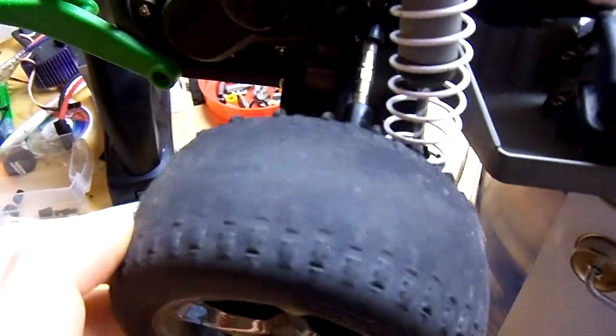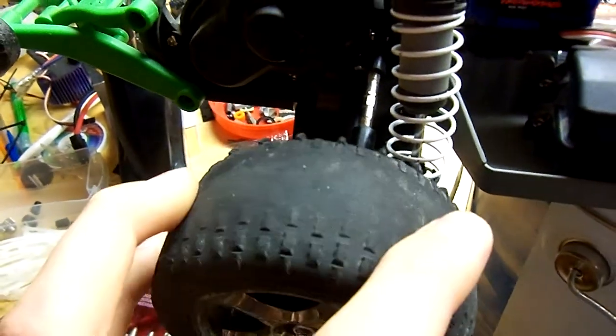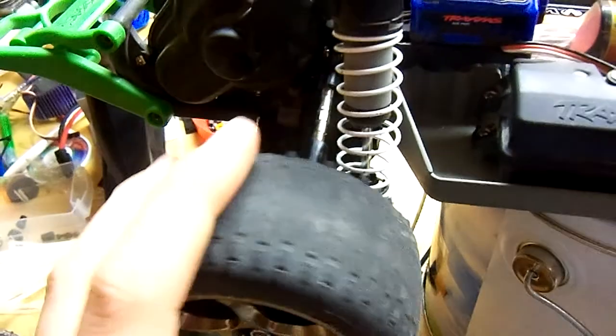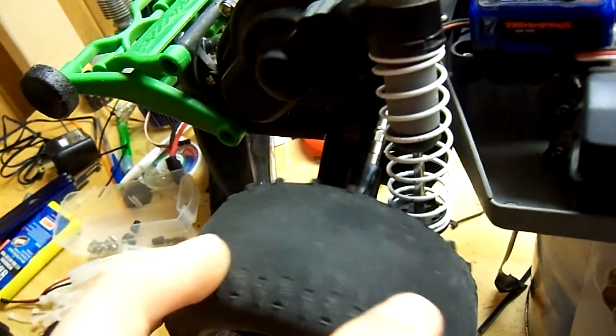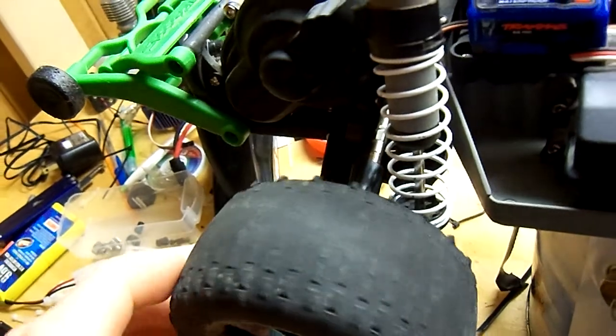One thing I'd change is get some anacondas or some tough compound tire if you're going to run it on road — like Pro-Line street tires. Because these things wore down to almost nothing in about two to three days. That's pretty bad.